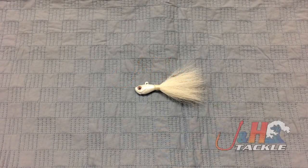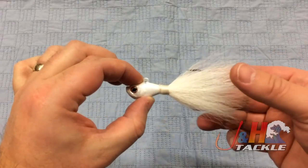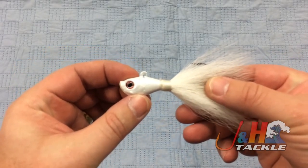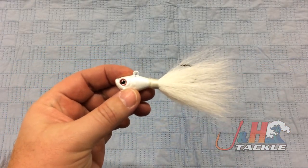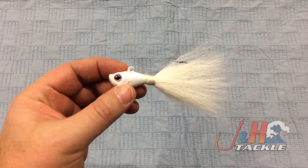Hey guys, it's Josh over at J&H. Today we're taking a look at the S&S John Skinner Fluke Bucktails. If you're a fluke angler and you've never seen these before, I don't know where you've been. These came out this year, designed by John Skinner, who is referred to as the best fluke fisherman on Long Island, and they just work.